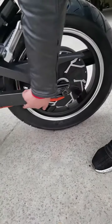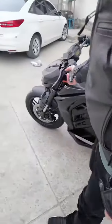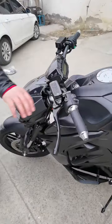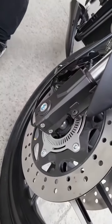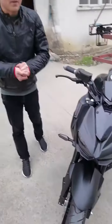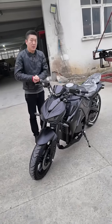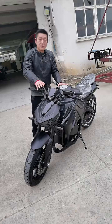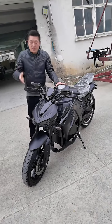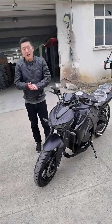The wires are in orange, and we have an ABS system — you can see it from here. Because for this kind of bike the speed is around 130 kilometers per hour, we have to use the ABS system. When you use the ABS system, it's very safe to ride, especially when you brake.